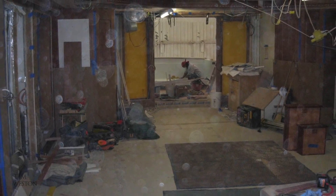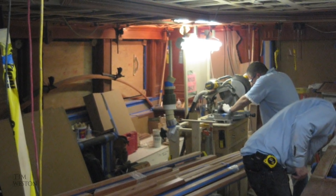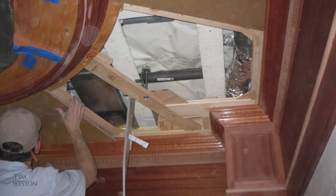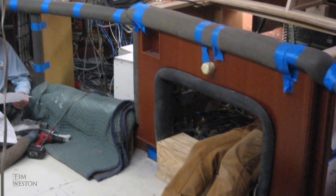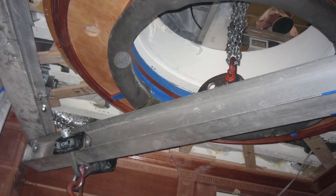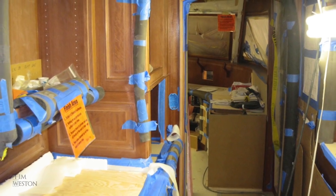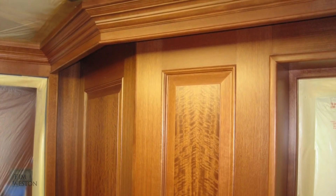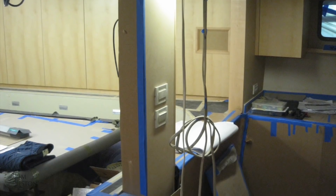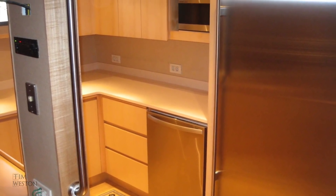To see the interior of these boats during the fit-out is quite amazing. It's hard to imagine at this stage just how beautiful it all looks when it's finished. There are carpenters, plumbers, electricians, engineers, everybody working around each other. It's also equally impressive just how quickly it transforms from a workshop to a finished interior.